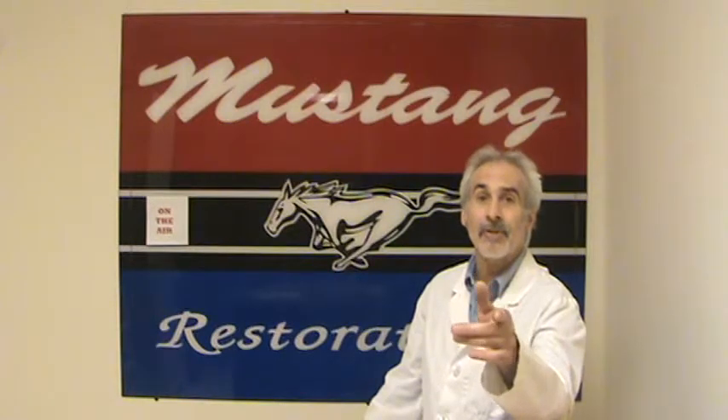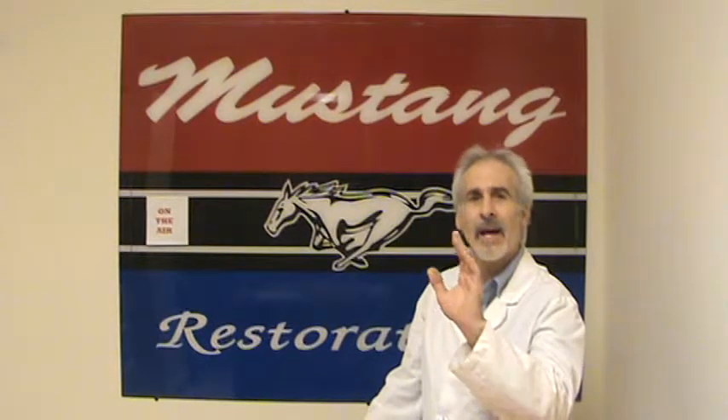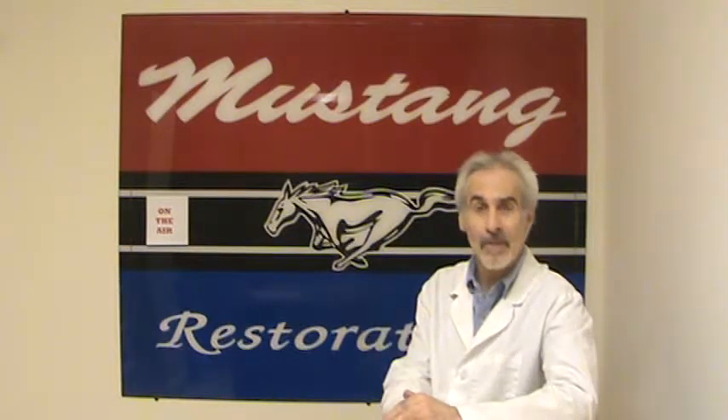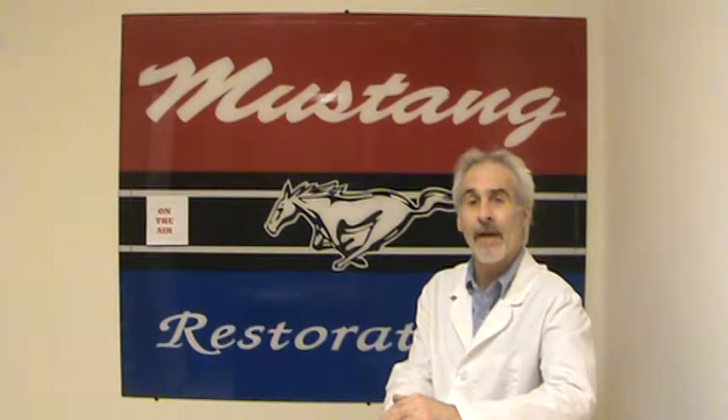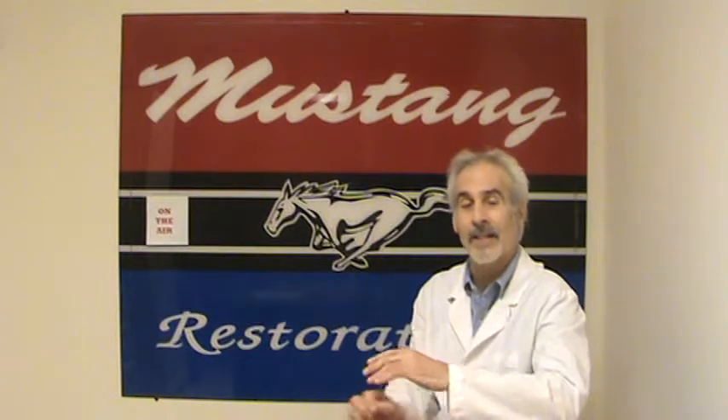I'm not going to forget to answer my email questions. Every day I get so many people asking me different questions on how to fix their cars, what their cars are worth, and so many other things. I try to answer every question I can. I get here so early in the morning to answer my email because it's something I enjoy doing. If you've got a question, email me or give me a call, and I'll do what I can to give you an answer.